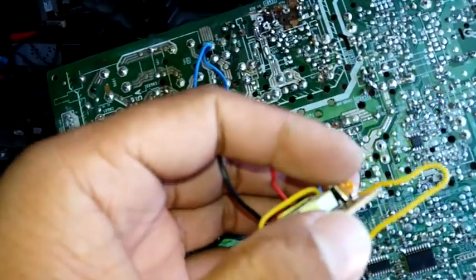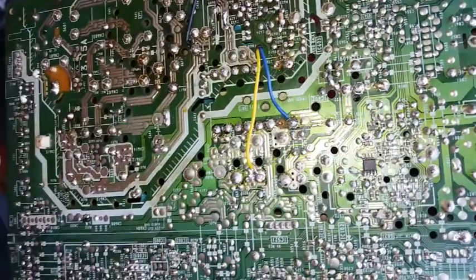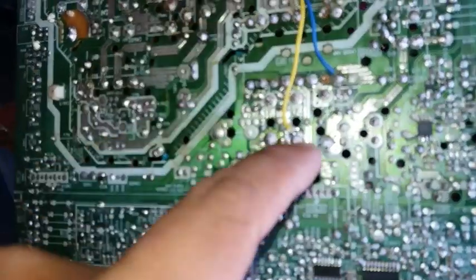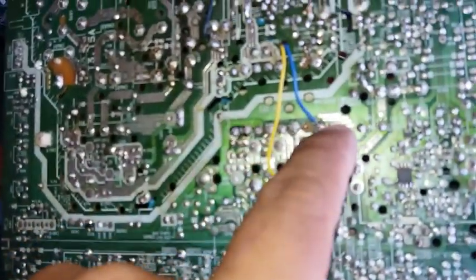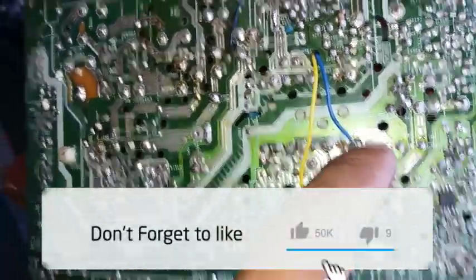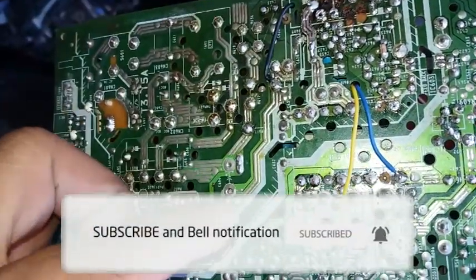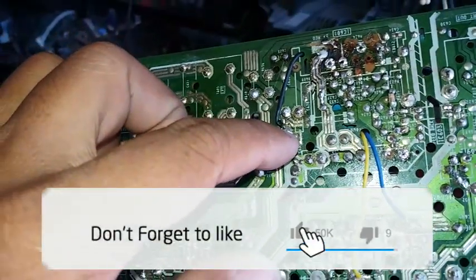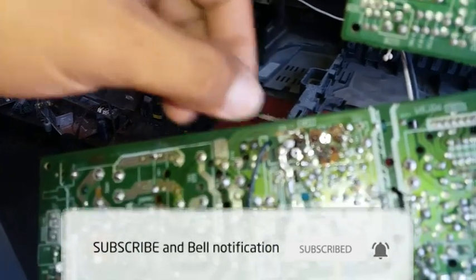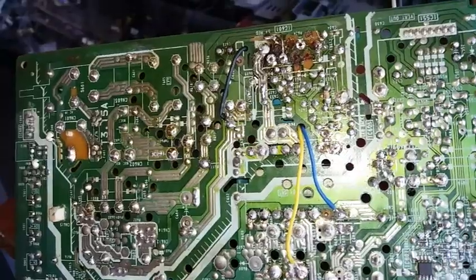I already connected the wires. The positive is connected here, the output ground is here, the input ground is connected over here, and the positive is connected at the collector of the STR. Now we're going to test and see if it's working again.